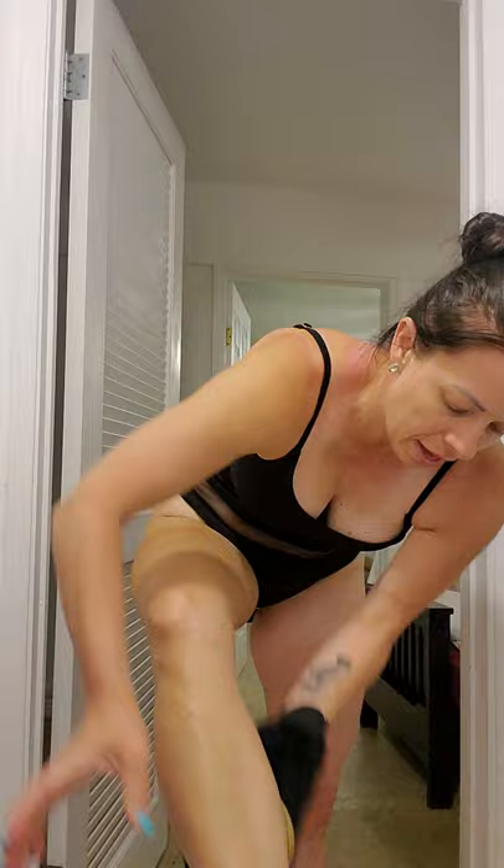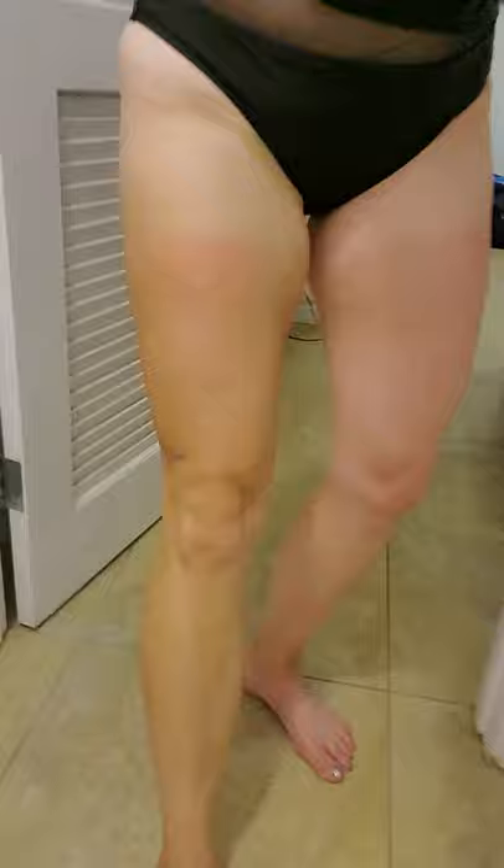Just like a spray tan, you're going to want to shower, shave, and do all that in the morning — do a nice scrub beforehand. This mousse is so light and it smells so good, almost like a fruity tropical smell, like juicy fruit. Now that I don't have any mousse left on the mitt, I'm going to go ahead and hit the bottoms of my feet and the tops of the toes.